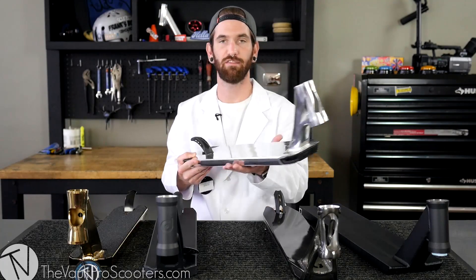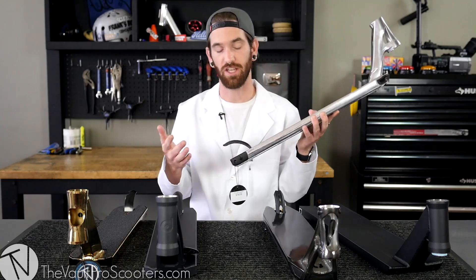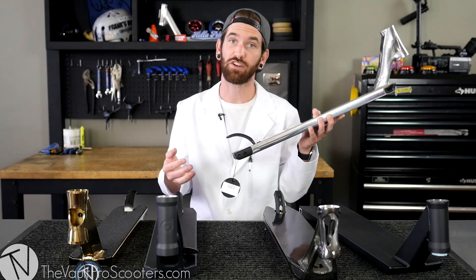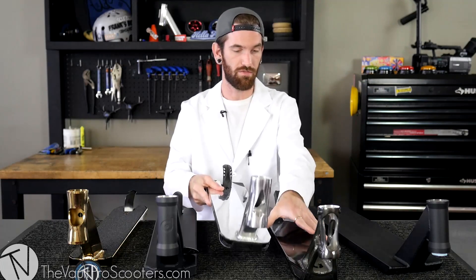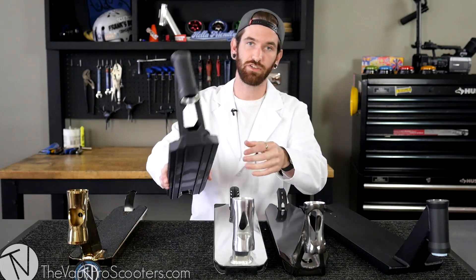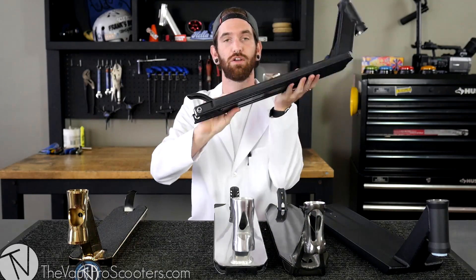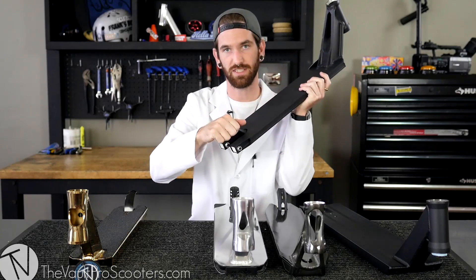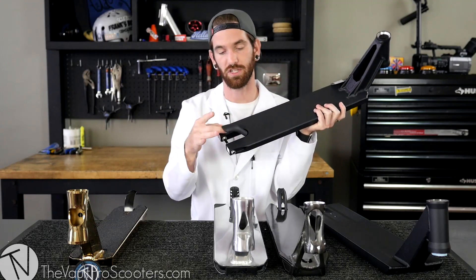Of course we have the brake, available in many different styles. You got your nylon, you got your steel, you got your fenders. Another factor is whether it's top-mounted or bottom-mounted. And District is still keeping it true to the original with a slide-in brake — there's no hole in the bottom or on the top, so it slides in. You'd either have to modify it if you want a different brake or stick with the stock brake.